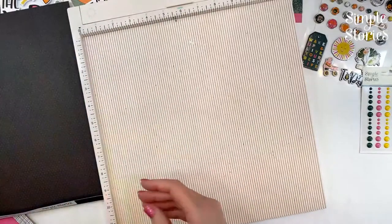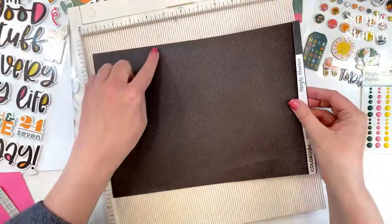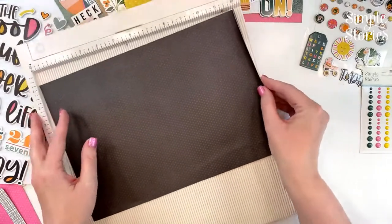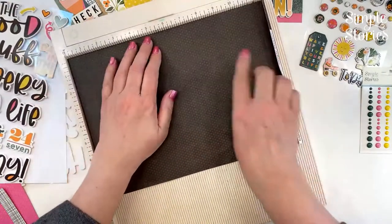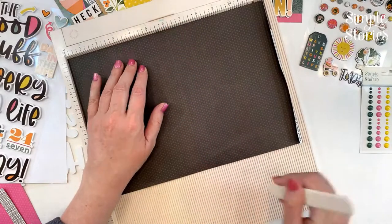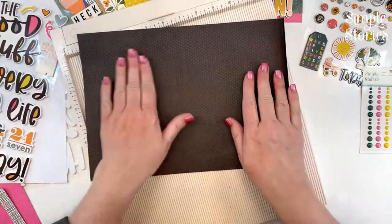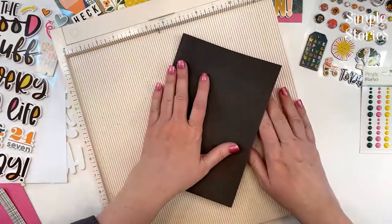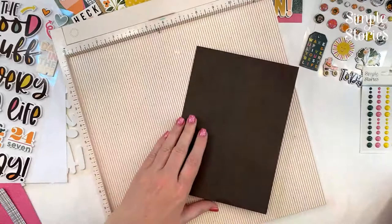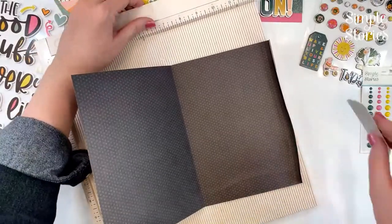Now we bring back the main 12½-inch (including branding strip) by 8½-inch-high piece. We already scored the barcode piece. We want to score this at 6 inches so we have a 6 by 8½ inch pocket. I'm putting the solid color on the outside because my spines are all tonal dot. Use the bone folder to give that a nice sharp crease. Then prep this to get ready to adhere it to the spine.